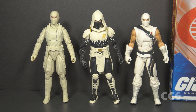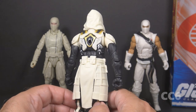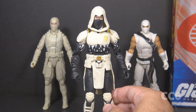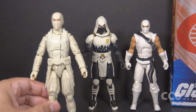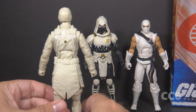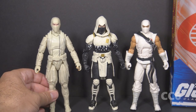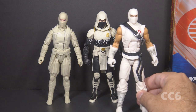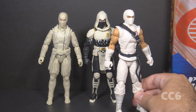We have had other Storm Shadows in the Classified series. The Arctic Mission Storm Shadow is based on the Ninja Force Storm Shadow from 1992 — I like this design with its deeper blacks and pops of gold. It's a little odd that we got this one before the version 1-inspired figure. We also got the Storm Shadow from the Snake Eyes GI Joe Origins movie, which is a good representation of the character from that film, but standing next to the others he looks rather plain — that would be my least favorite of the Storm Shadow figures. This new Storm Shadow is my favorite so far.